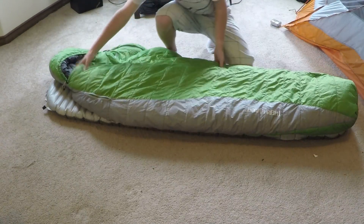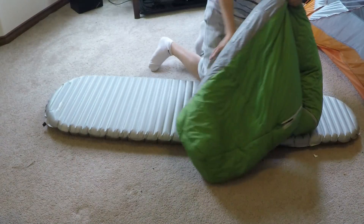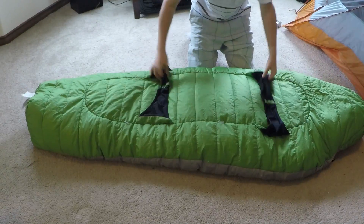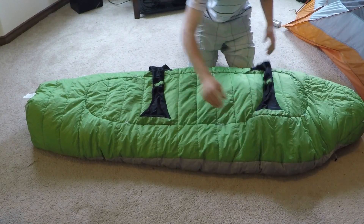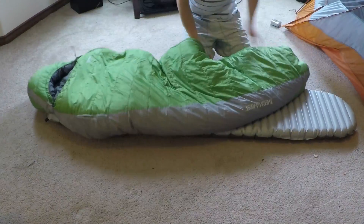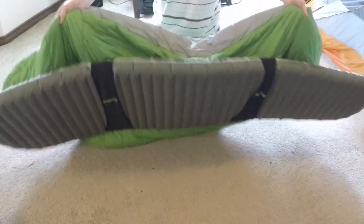One thing to consider if you haven't yet bought a sleeping bag is to actually buy a Therm-a-Rest sleeping bag as well. In addition to being pretty warm, they have straps on the bottom that wrap around the sleeping pad to prevent the sleeping bag from flopping around in the night. So if you're the kind of person that likes to move around a lot, this could be a good option for you.